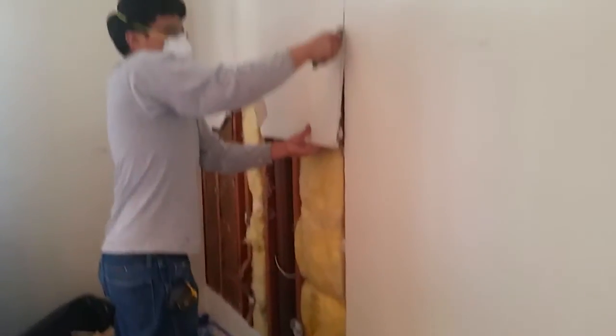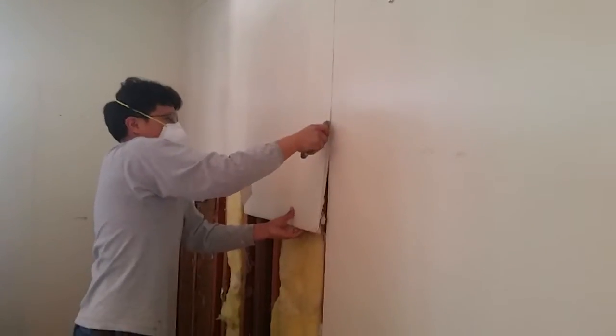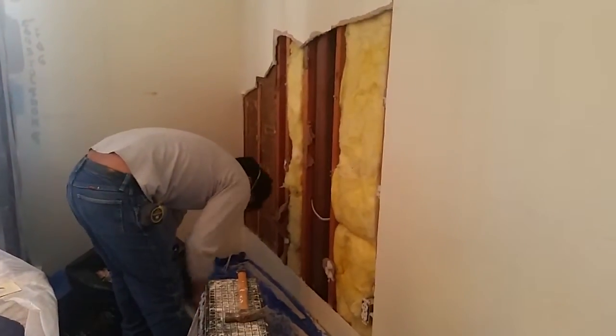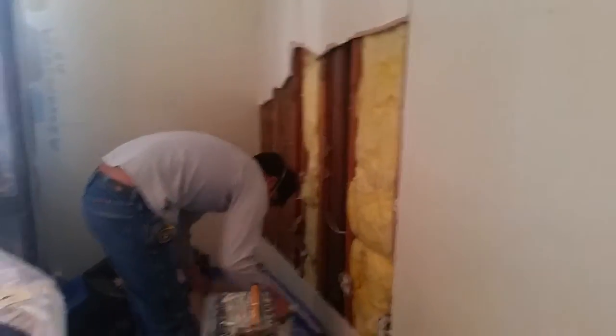We're insulating one room for sound. We're actually just doing where the bathroom is in this room, because this happens to be a dining room. So we're going to insulate with the Rulux insulation so we don't hear people in the bathroom.